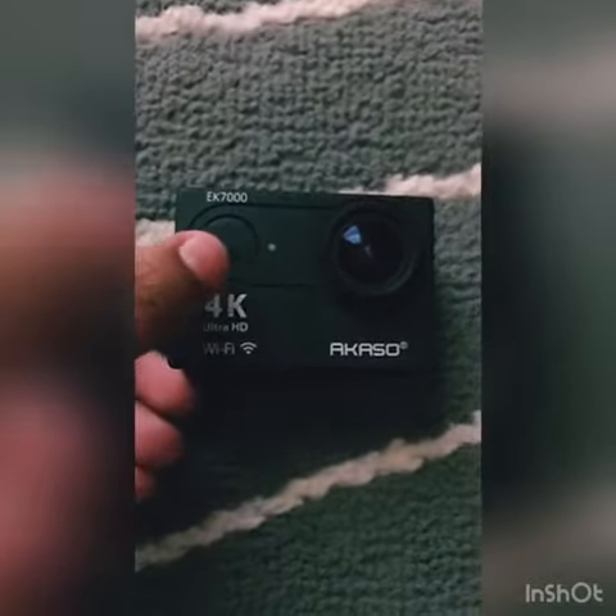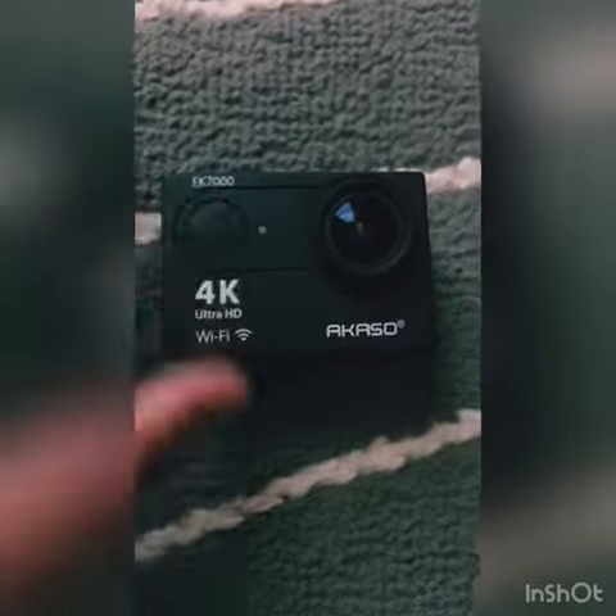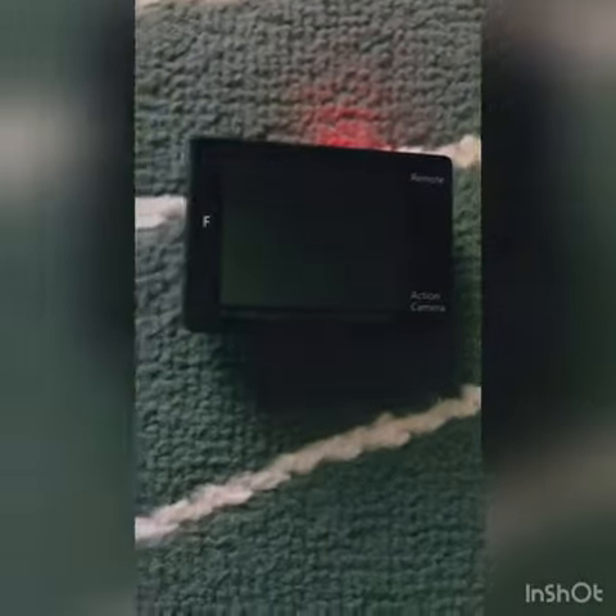So first, you're going to press the on button, and you should press and hold it. Then you should flip it over and it should turn on.